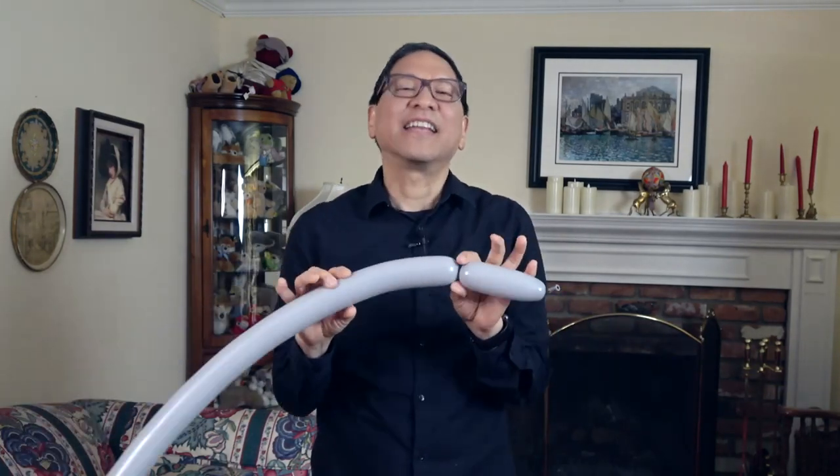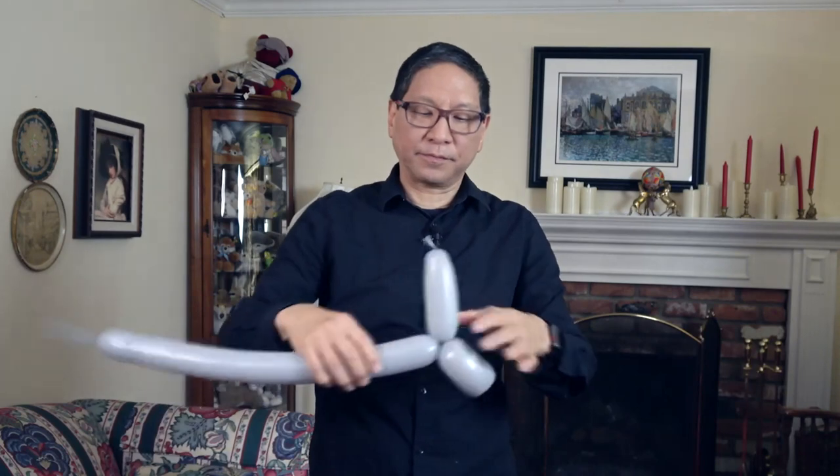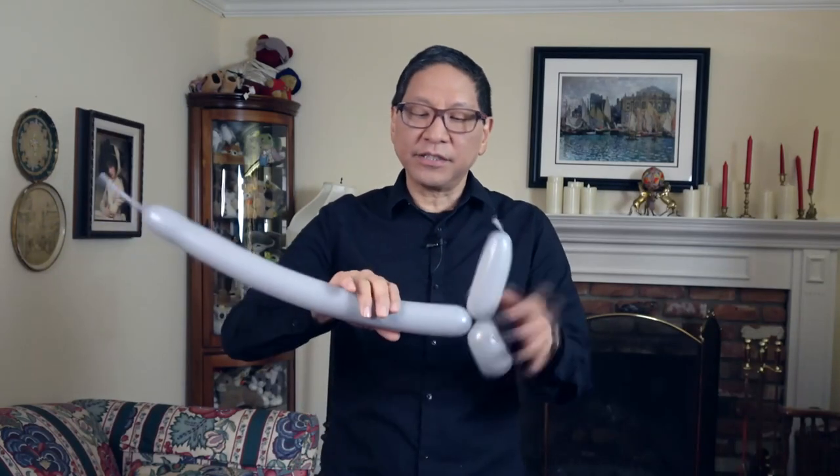Unlike most balloon animals, you're actually going to start from the tail and not from the head, as you would with a balloon animal dog and numerous other balloon animals. You're going to make a basic twist of about four inches. Now you're going to make a small fold twist, and this creates the tail of the shark. Make a basic twist of about three inches.